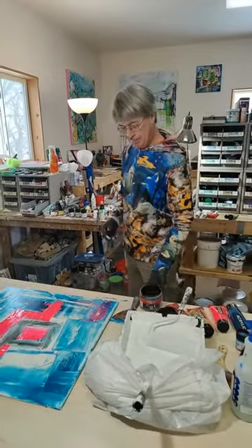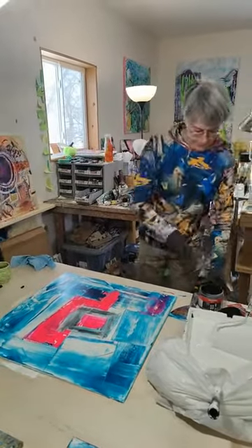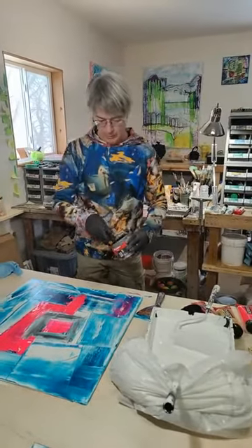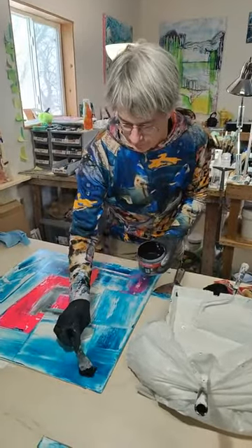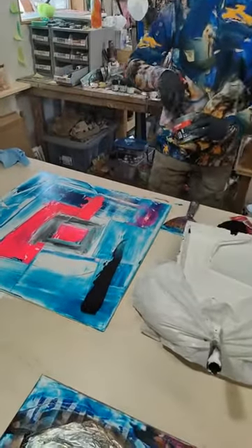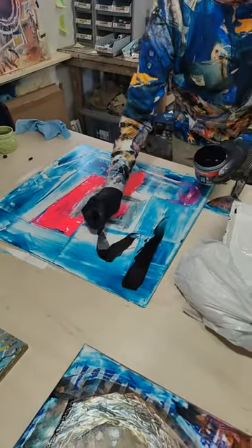Black Chisel, Amsterdam. So now I'm going to take and do a little bit of black. We are painting today in the studio in Duluth, Minnesota. Acrylic mixed media.